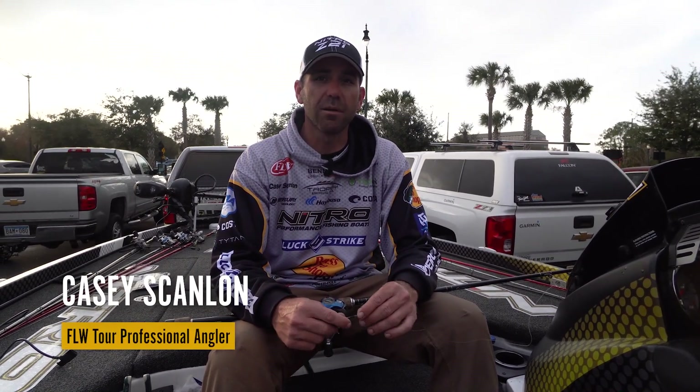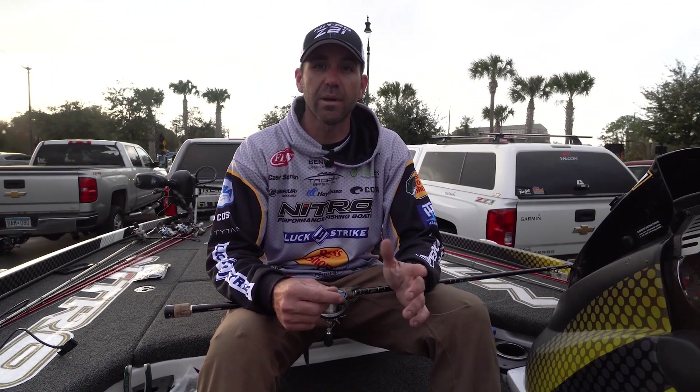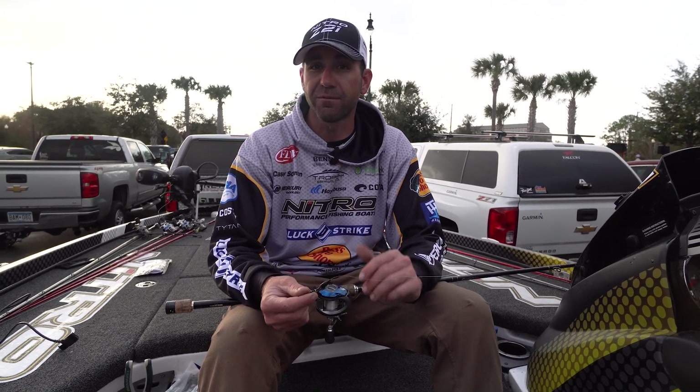Hey guys, Casey Scanlon here. We just wrapped up FLW Tour Stop number two. We're here at Lake Toho in Kissimmee Chain of Lakes. Had a really good event — made the top 30, had a huge day yesterday with 28 pounds and a fish over 10 pounds. So we're going to tell you kind of what the fish were doing this week for me and how I caught them.